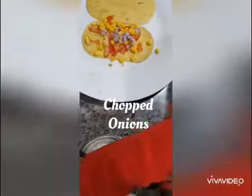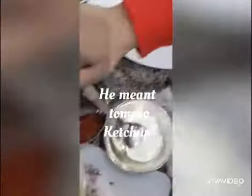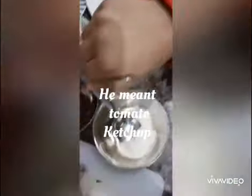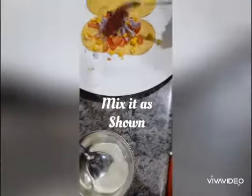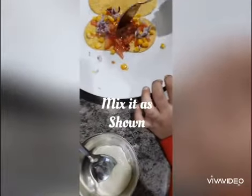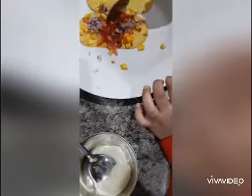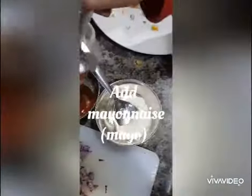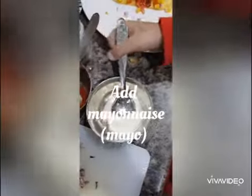Okay, what next? Next we put some sauce. Sauce, okay. Then we mix it like this. Okay, hmm. And then we put some mayo — mayonnaise. Okay.